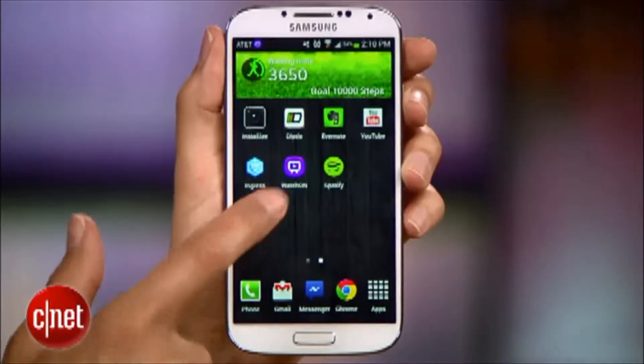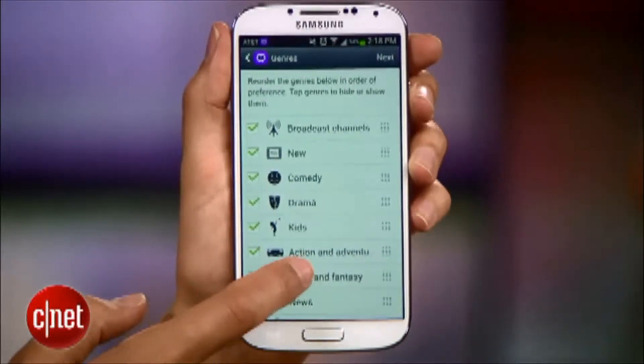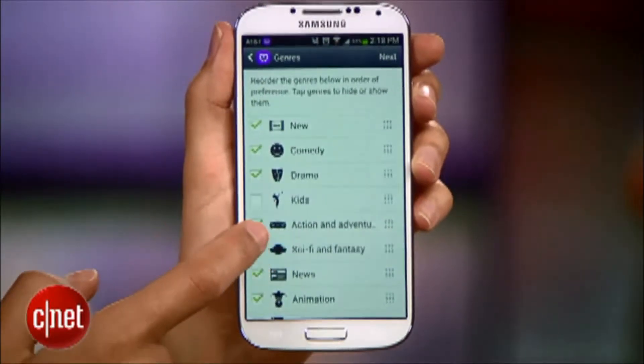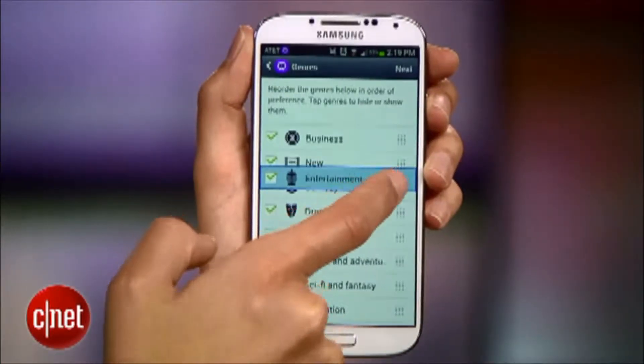Launch the Watch On app to get started. The first time you launch it, the app will ask you about what kind of shows you like — this is for those recommendations I mentioned. Uncheck the genres you don't like and rearrange them in order of which you like best.